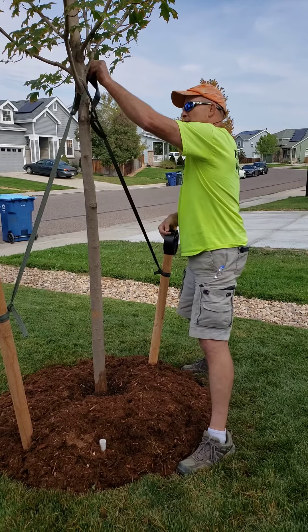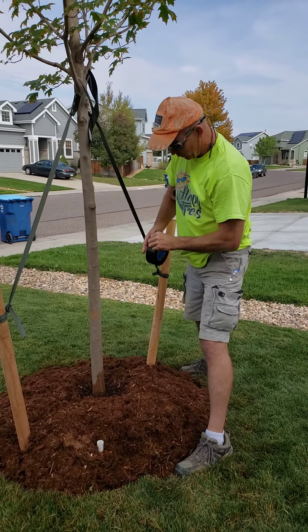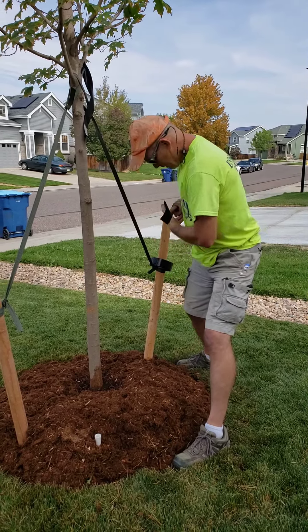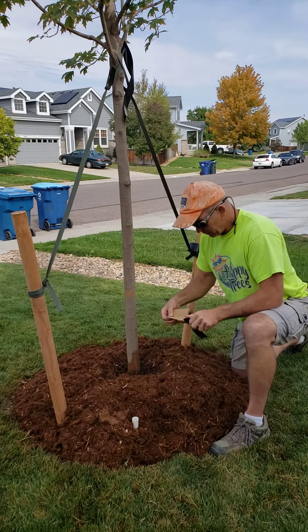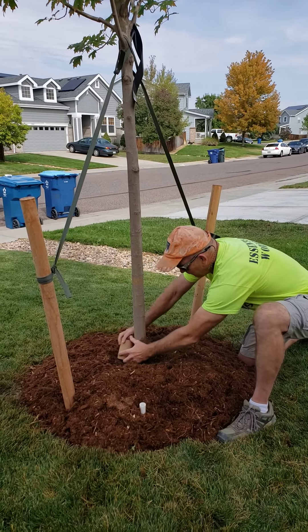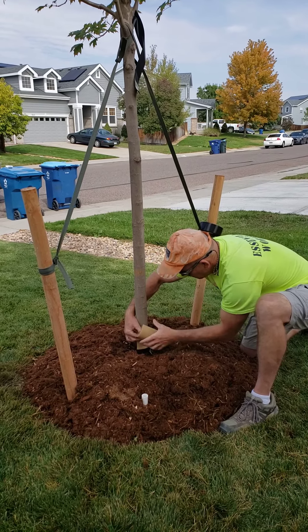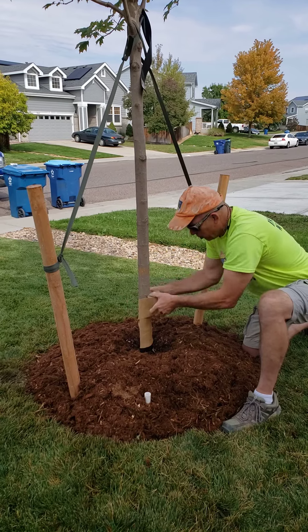Cut yourself a strand of tape and get that ready, because you're gonna be limited on hands when you get to the top of the tree. Then just pop this open, set it at just a little bit of an angle, and away you go.